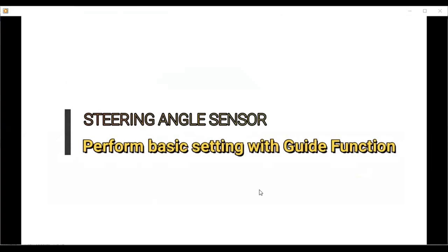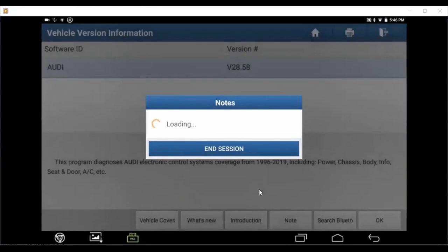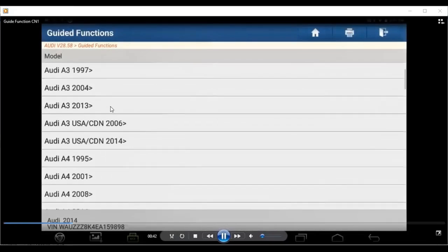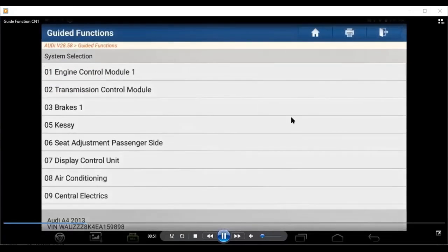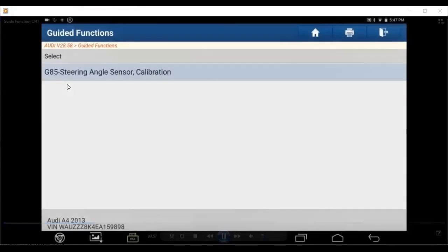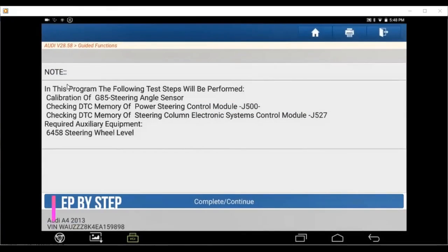So after you see the travel code, if you are engaged with the Audi system, it comes out a guide function. You use it when you are working with Audi. The guide function will guide you to choose what car model, and inside here they go one by one — for example, steering angle.